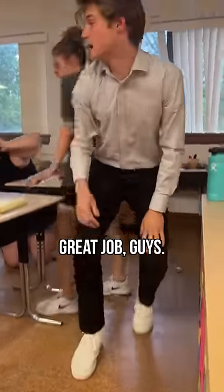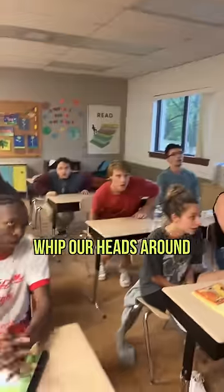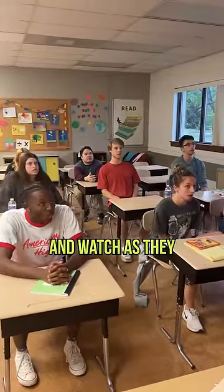Thank you. Great job, guys. Now we knew this was a drill, but if this were to happen in real life, what would we do? Whip our heads around and stare at the person who dropped the hydroflask for a couple of seconds and watch as they scramble to pick it up. That's right.